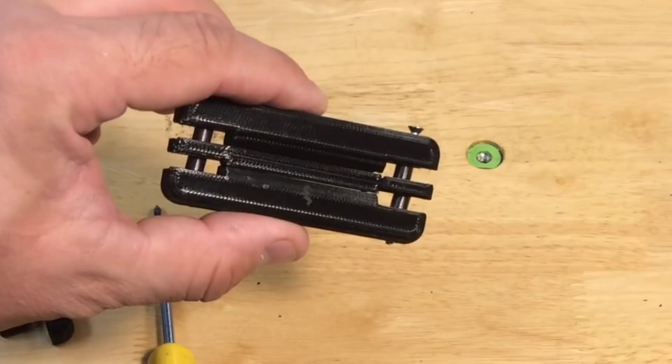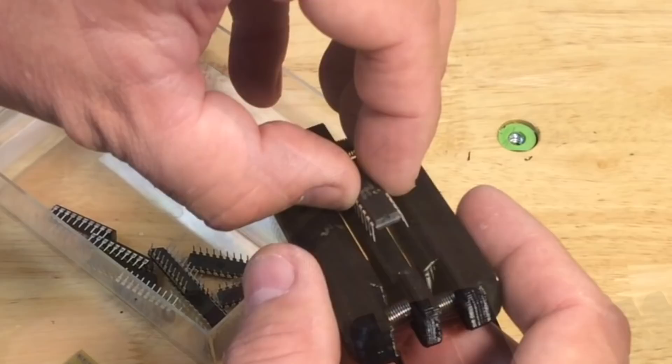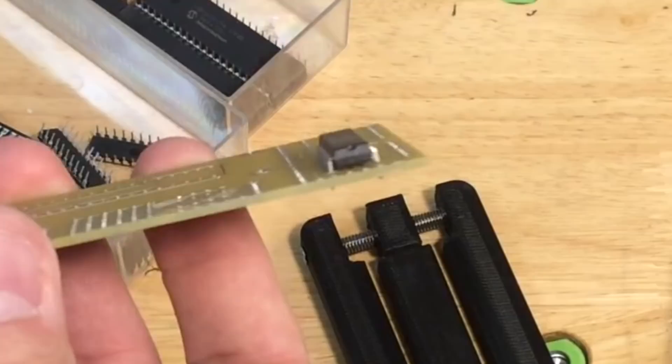I had to do this for both the wide one and the thin one. Here again, the pins are spread and won't go on the board — that's what we're fixing with the pin straightener. You just drop the integrated circuit in, squeeze, and that straightens out the pins. Once you've got them straight you can go back to the board and it drops right in. It's a handy little tool to have on your electronics workbench.